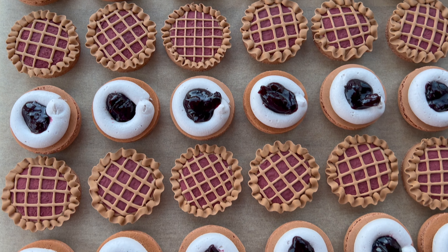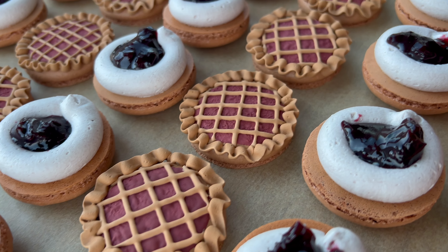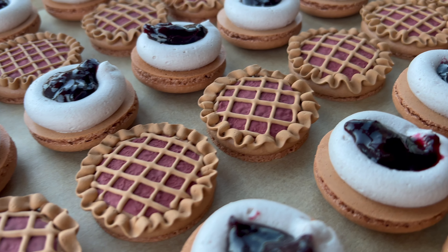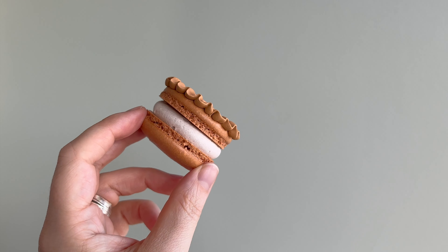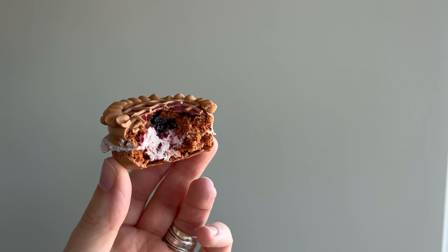Now all that's left is to sandwich these together and get them into my refrigerator to mature completely. Even with this royal icing design, it's not going to take much longer than usual to mature, and it is a soft but not too soft filling. So about one to two days, and these will be perfect to dive into.